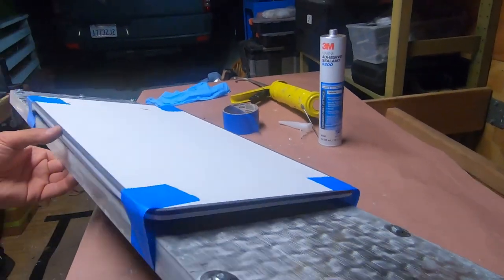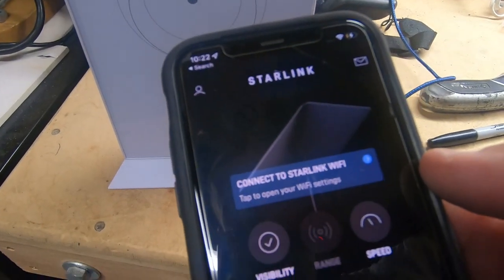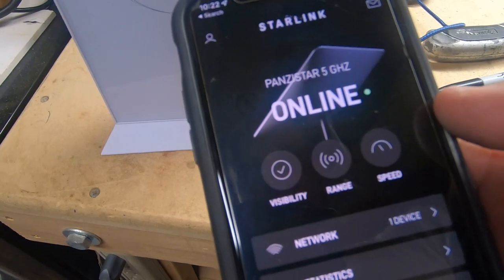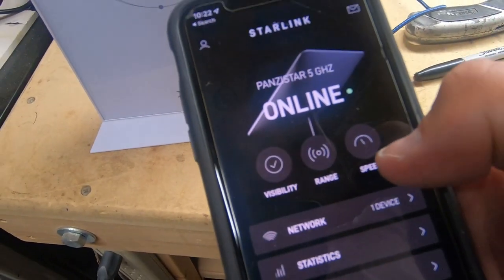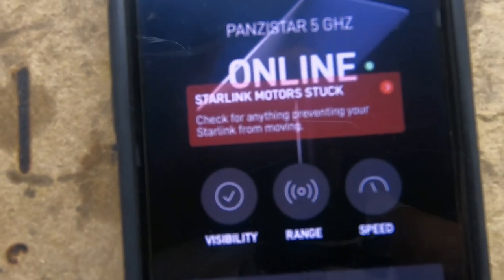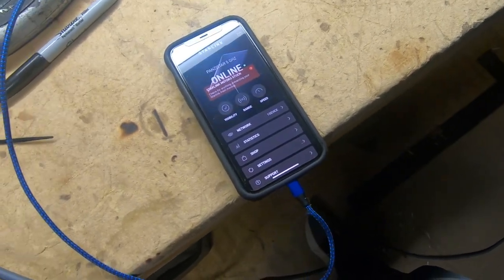I quickly taped it on because I want to put it on the van — final test before I glue it. Found the stars — offline, then online. Seems to work. I see for the first time a message now that I don't have the motors connected. So I'm going to get it down from the van now and glue it together.